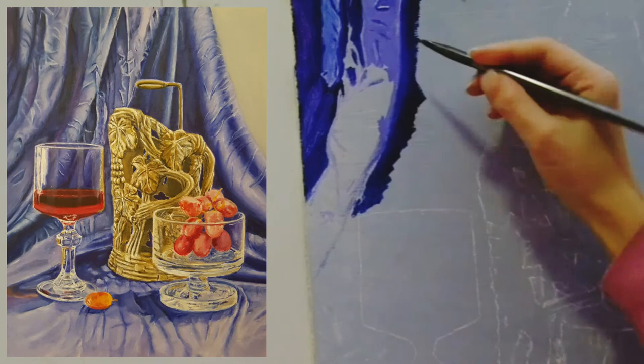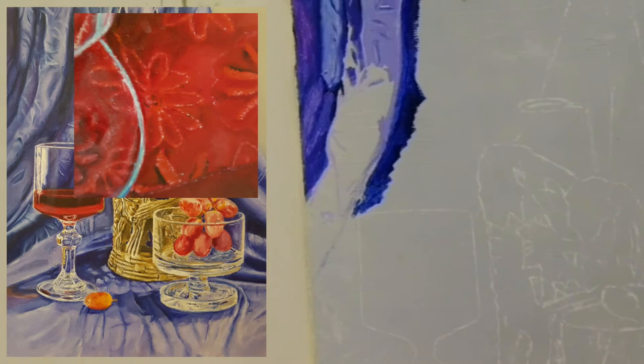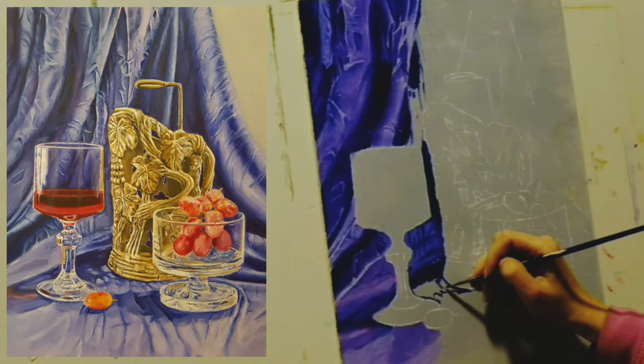If there is an embroidery on the fabric, it will be easier to make a foundation — a base layer. First place the shapes of the folds and the locations of the light and shadow, and later on add a layer of details.